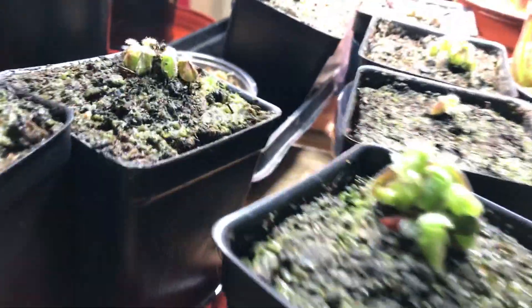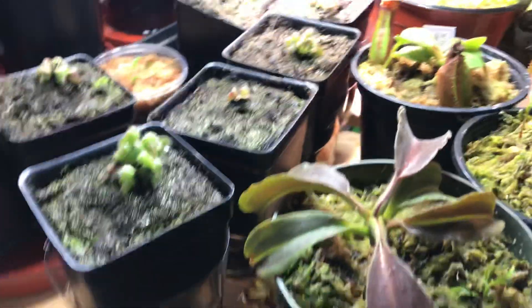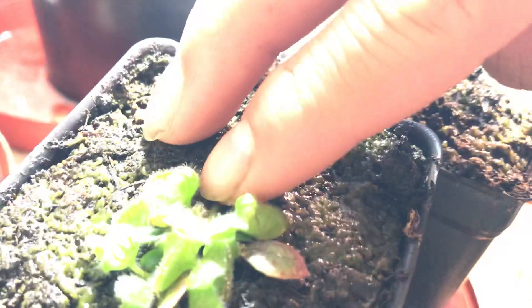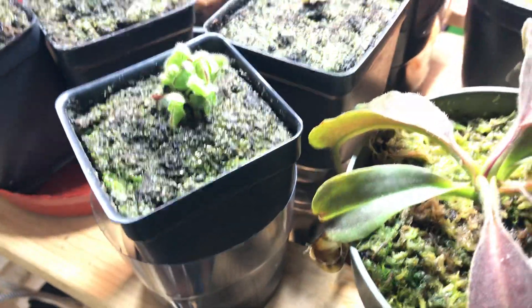I can actually do a leaf cutting right now. Choose a newly developed leaf — this is kind of hard to do on camera — but what you do is just tug it downwards. Then plop it in long-fiber sphagnum moss, give it good light, and that's basically how you do it.